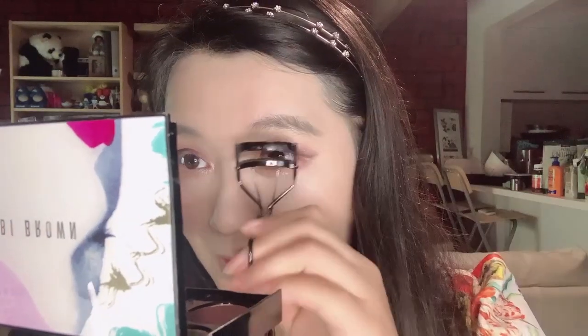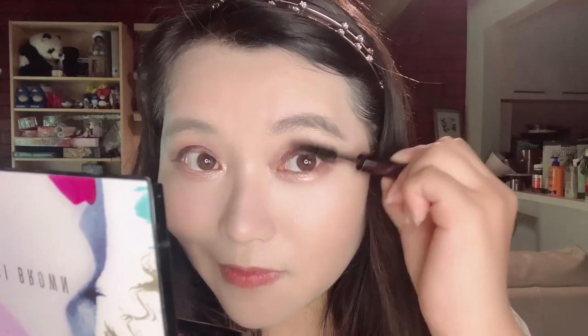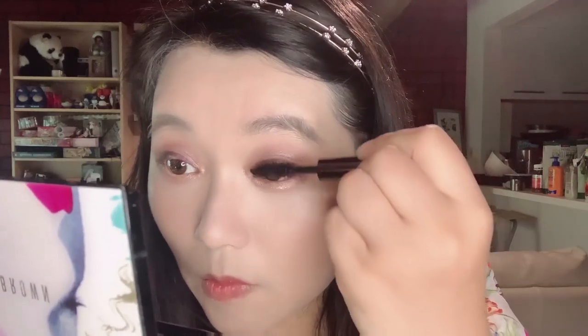For eyeliner, I'm using one from Shiseido, which is my all-time favorite. For mascara, I will be using Urban Decay mascara and will apply several coats.